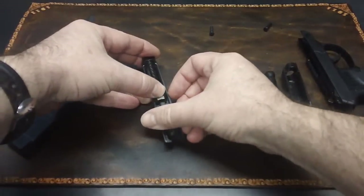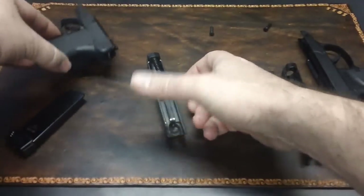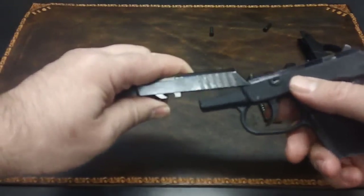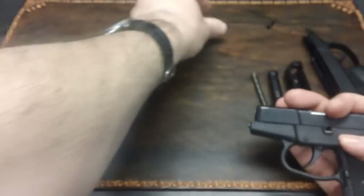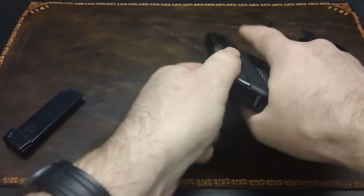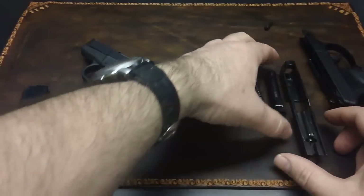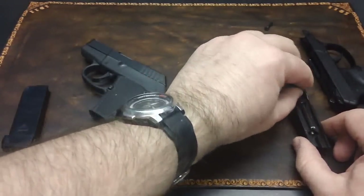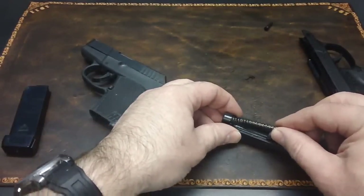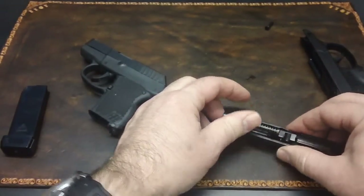They're simple, they're easy to hide, easy to put back together — very simple. Now I'll show you some of the other features, and the Ruger may win out on some of these.